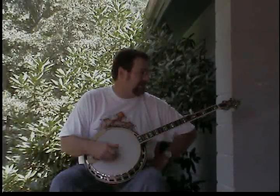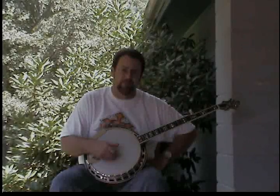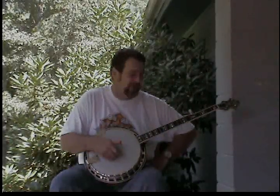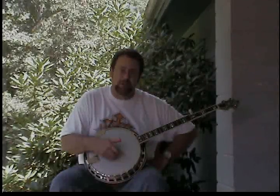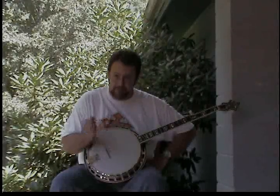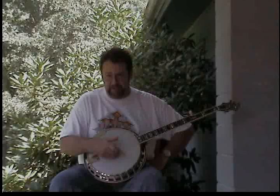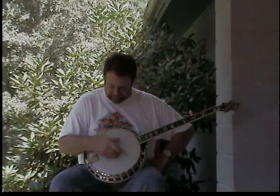We're going to start out with a simple version first, which uses a pinch. A pinch on the banjo is when you pick two or three strings at the same time, using a pinching motion with your fingers — like picking your first and fifth string with your middle finger and your thumb at the same time.